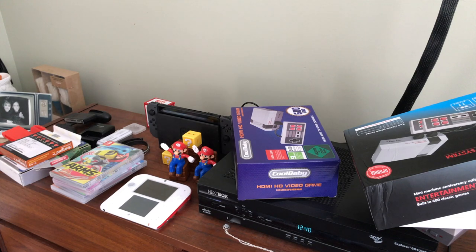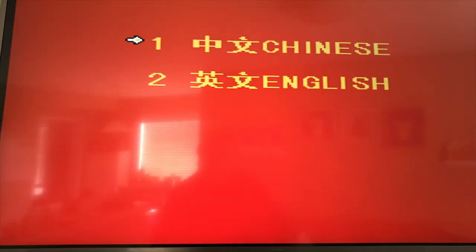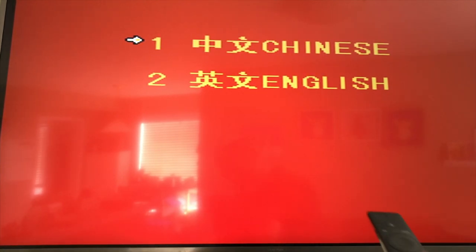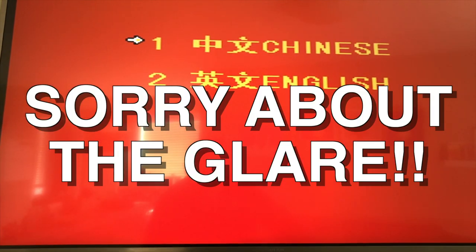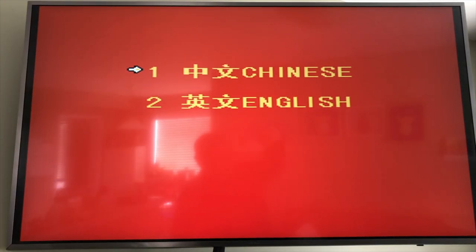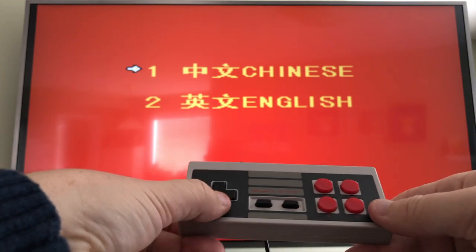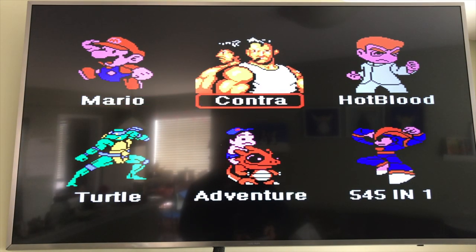Okay, let's plug this thing in so you can see it. I'll turn down the volume and back up the camera to get more of the screen in. I don't have a screen recorder or anything, but the cable is really long — I'm about five feet back. Using the remote, I'm going to pick English and press Start. So here are your choices: Mario, Contra, Hot Blood, Adventure, Turtle.